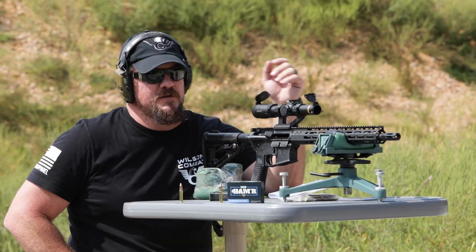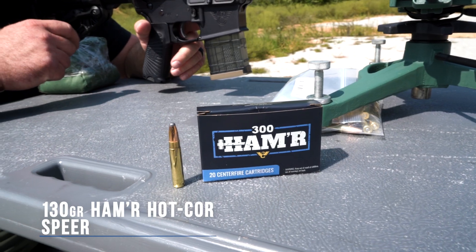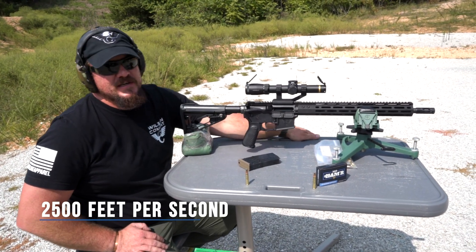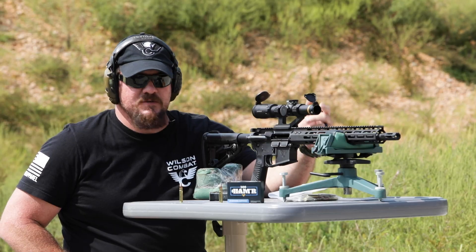We're going to be shooting the 130 grain Hammer Hot Core projectile. This projectile is designed to travel at 2,500 feet per second out of an 18-inch barrel. Let's send one and see what happens.